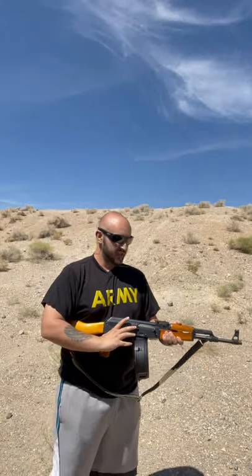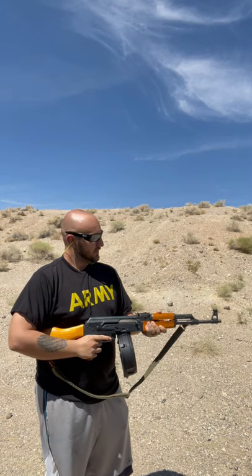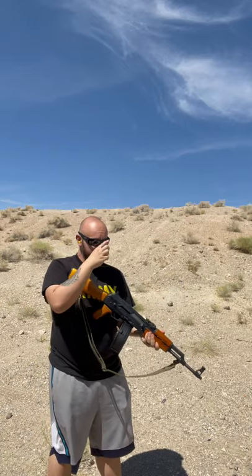I like ending a good range session with a 100 round mag dump or 100 round drum. Let's get it done. I haven't cleaned this thing in two years, so let's see how it runs.